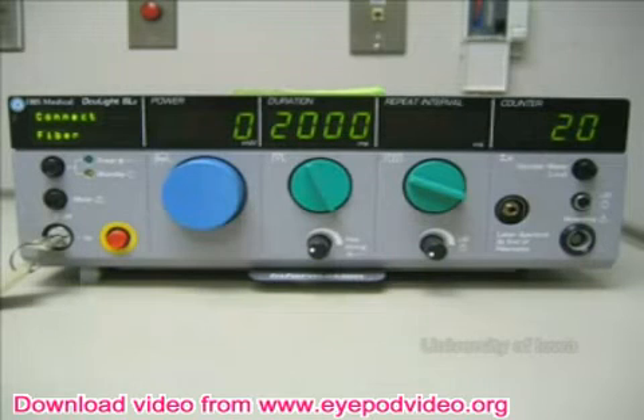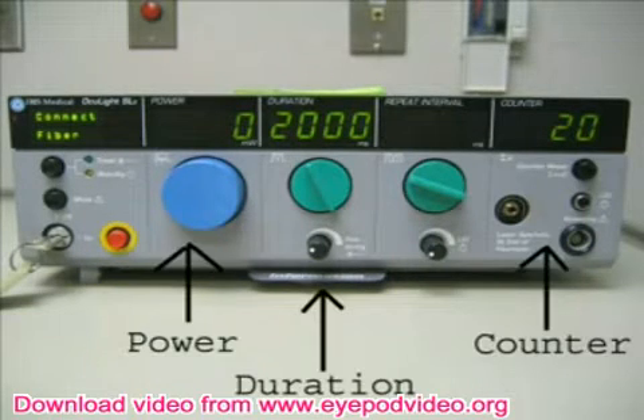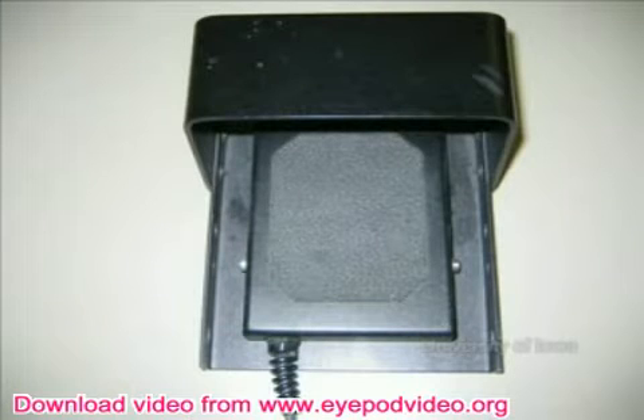The spot size of the laser energy is fixed; however, several parameters can be adjusted. The usual starting power is 2000 milliwatts and the duration of energy is typically 2 seconds. The laser is controlled with the foot pedal. It is important to keep the foot pedal depressed for the duration of each treatment. The laser will automatically stop after it has reached its programmed duration.